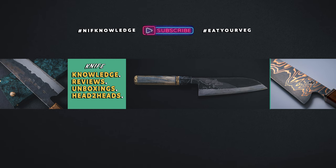What's up guys and welcome back to the channel. My name is Frank Kowalo and this channel is all about knife knowledge, reviews, unboxings, and head-to-heads. And today we are unboxing a mystery package from Leszek Saikon.